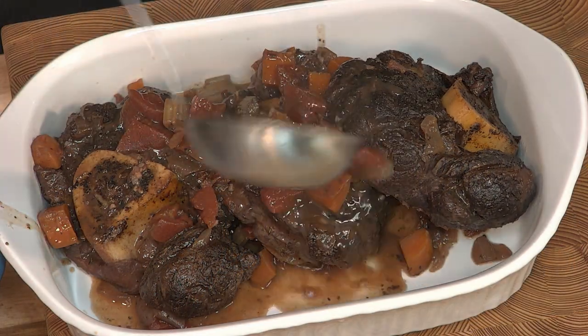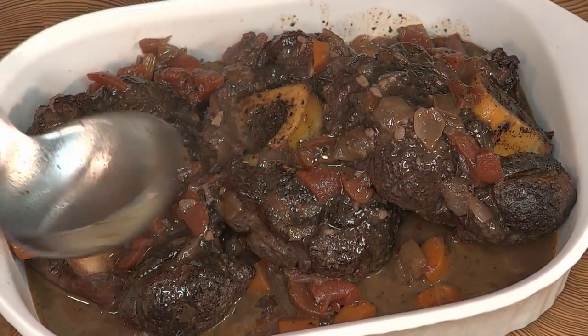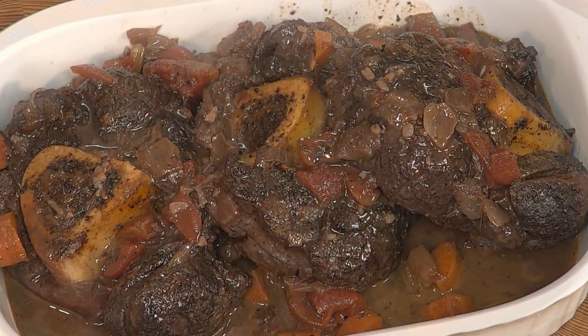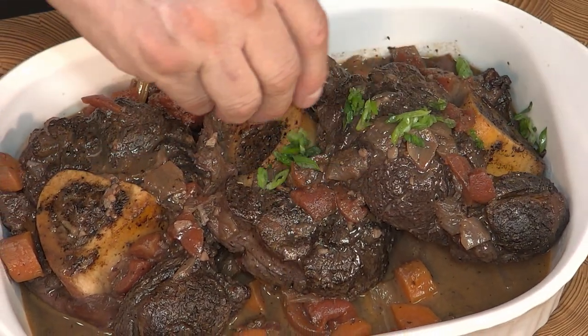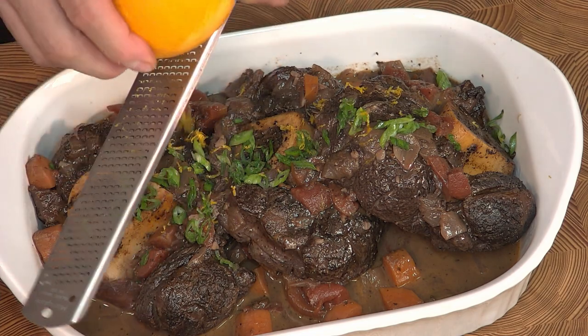Now this sauce is a little bit thin. If you want it thicker, just reduce it down by putting it on the stove and let it cook for about five more minutes. I've added the sauce and now I just need to add some garnish — I've got some sliced green onions and some orange zest.